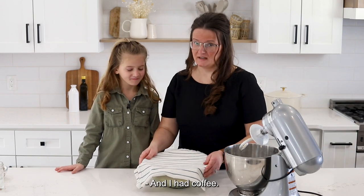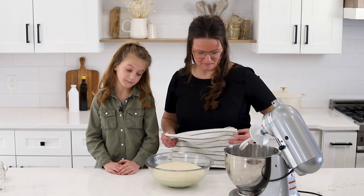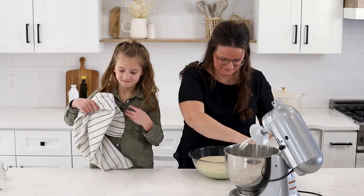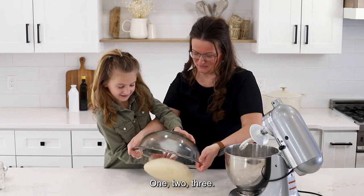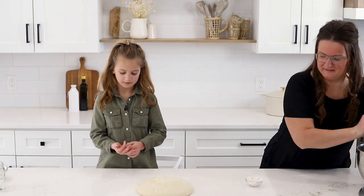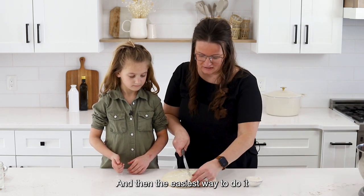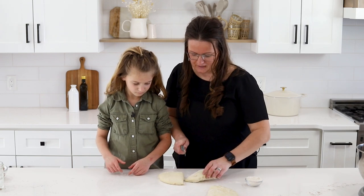I took a good nap, and I had coffee. Our dough is nice and beautiful, and we are going to go ahead and shape it and continue with the recipe. Lightly flour your surface, then flip the dough out. We're going to divide this dough into 12 equal parts — the easiest way is to divide it in half, then each half in half again, and then each quarter into three.